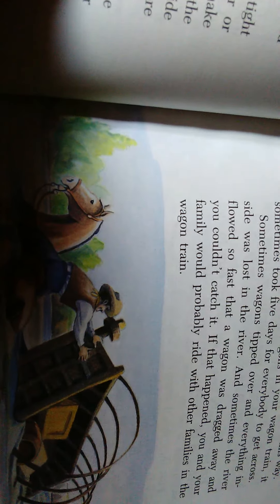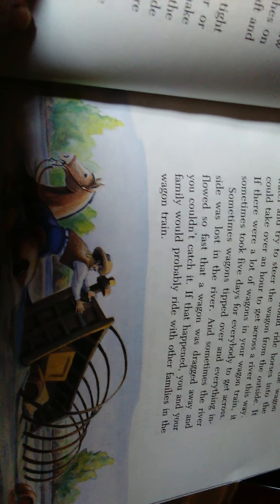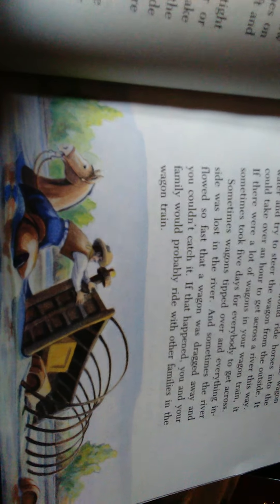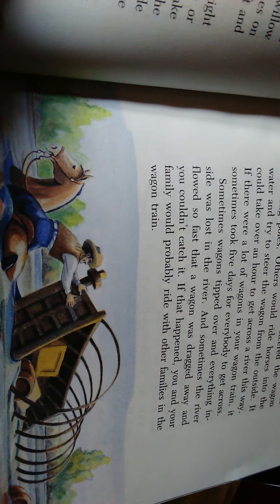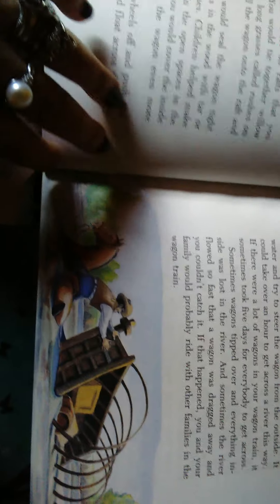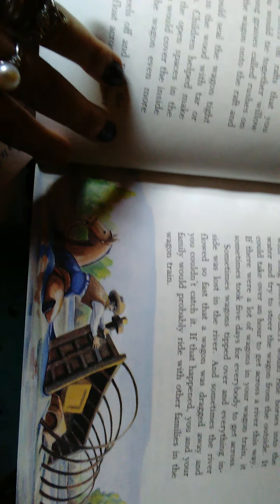With their wagons, the children helped make wax paste to fill up the open spaces on the wooden planks. That's how they waterproofed everything — pushing the wagon into the water, taking off the wheels, and floating across like a flat boat.